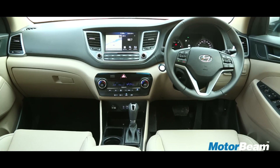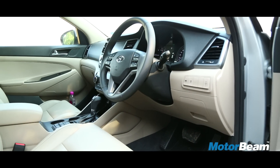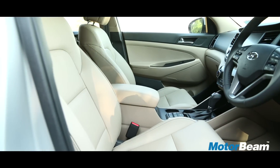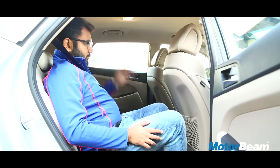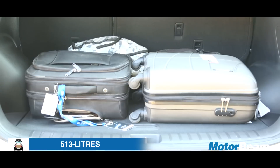Moving to the inside, you are greeted by a typical Hyundai interior which has a neat layout with all the ergonomics nicely sorted. The quality of materials used everywhere is great. The leather seats are large and comfy and come with good cushioning. At the rear, space is again pretty decent with good levels of headroom and shoulder space. Legroom is nice too and the boot of the Tucson is extremely large.